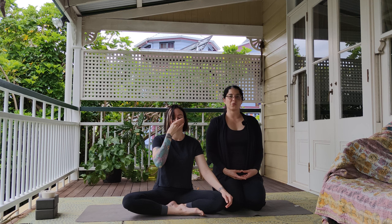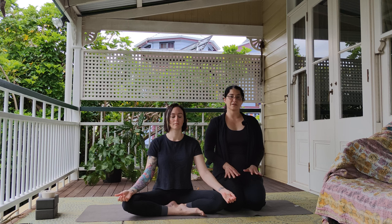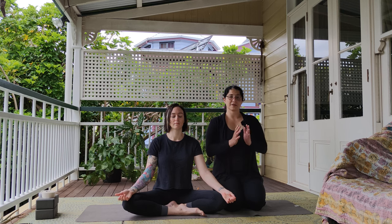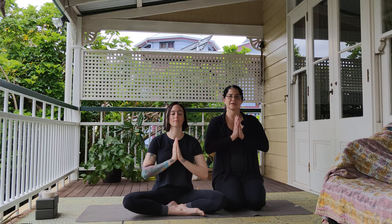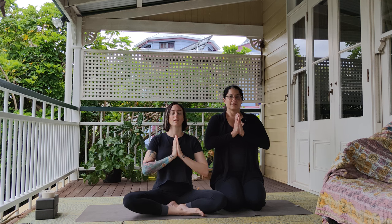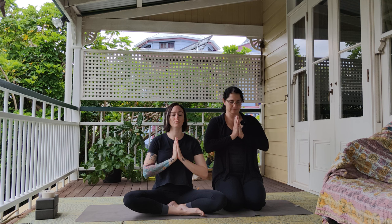Slowly return back to your normal rhythm of breath, lowering your hand back down to your knees. And we're going to start the class by chanting Om together. So we'll place our hands together in front of our heart. We'll inhale together and do three chants of Om after each inhale. Om. Om. Om. Lower your hands, open your eyes.